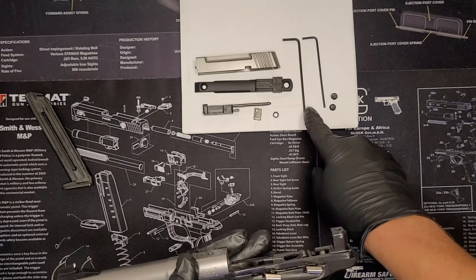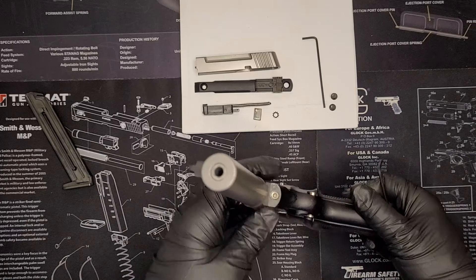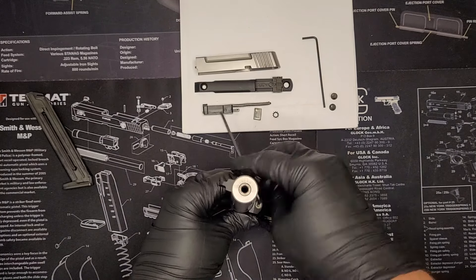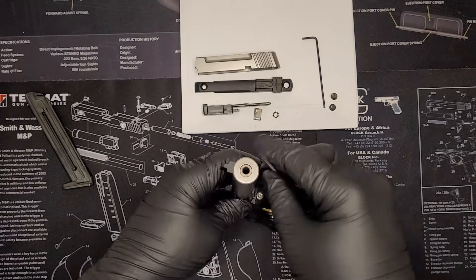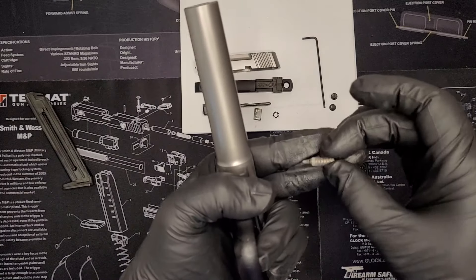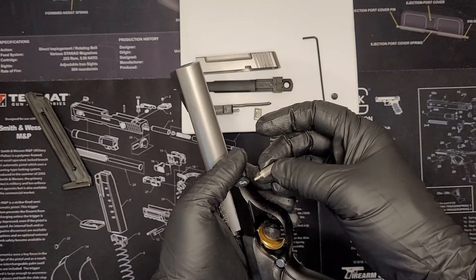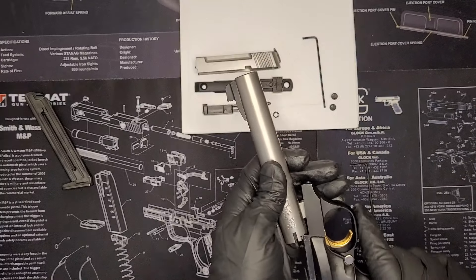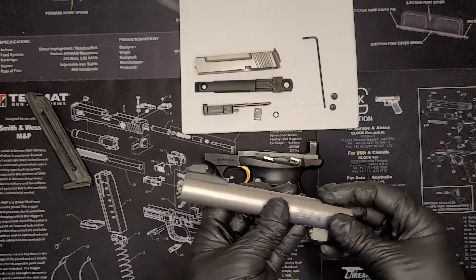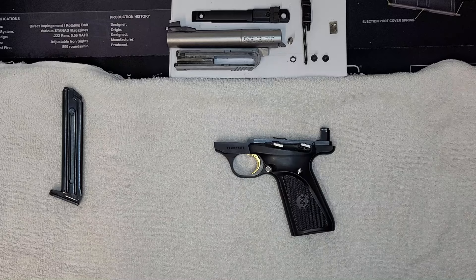The next thing you're going to need is your 7/64ths allen for the barrel mount — this is to remove the barrel from the frame itself. That will come out completely — you'll see that pointed end, which will be important when putting the gun back together. This goes in first, obviously. Then your barrel will lift right out. Nothing tricky, nothing to it — a little more in-depth than a regular teardown, but that is the complete disassembly for the Browning Buckmark.